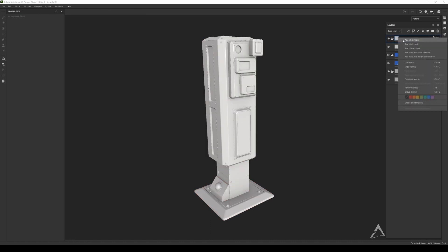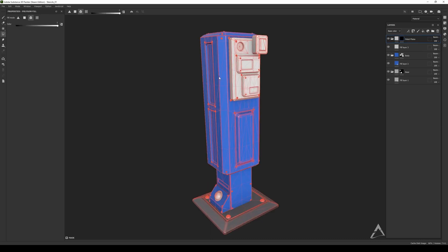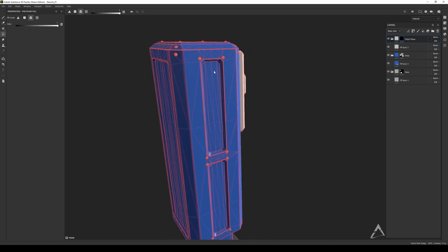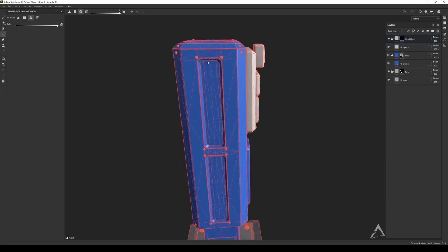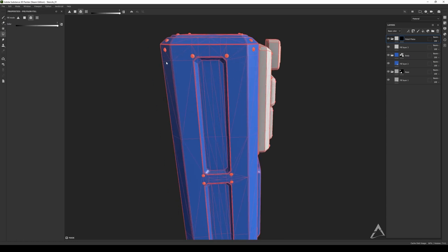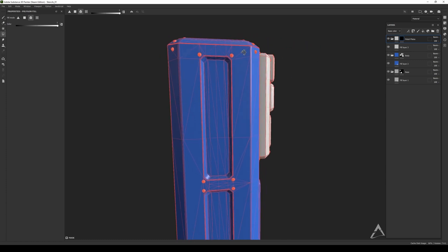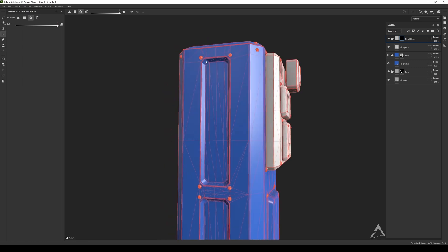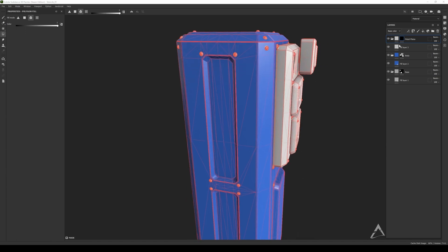Now we're going to do the metal plates — add a black mask. But if I select here, it's going to select the whole thing. We cannot select things that are attached to the same object. In the model everything is connected — those vertices are welded, they belong to the same shape. So how do we do that?